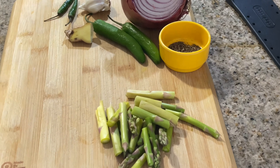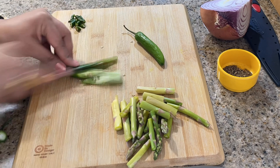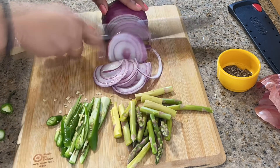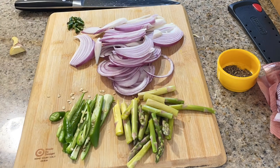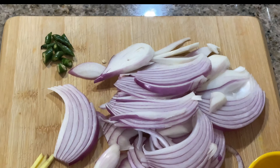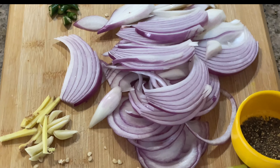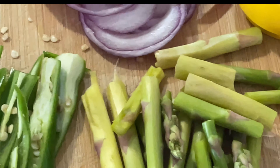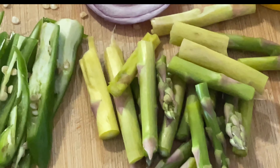It is very tasty. Now I will add some asparagus. If you don't have asparagus, you can also add french beans. I have some jalapeños or chili, a little pepper. I have some green beans and some frozen onions.